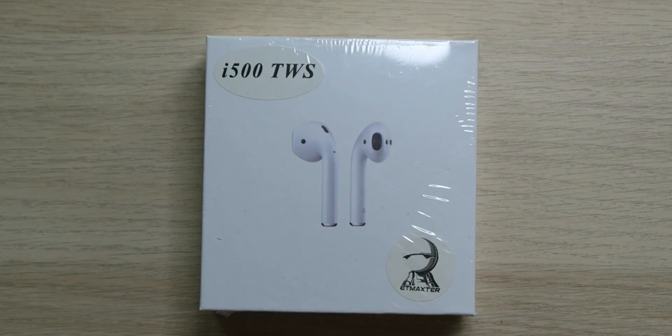What's up everybody, Rodrik here with the i500 TWS truly wireless AirPods. Are these the best of the best? We're about to find out.